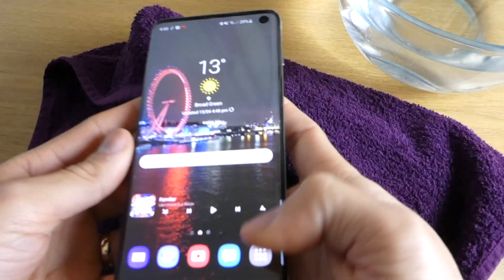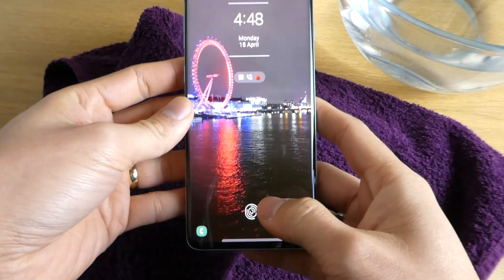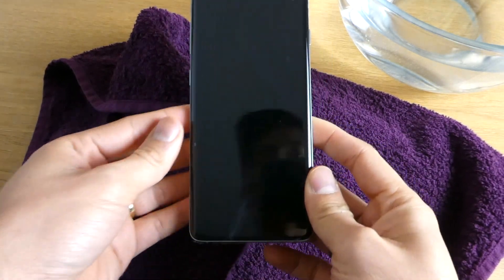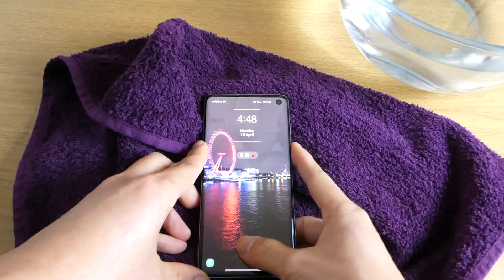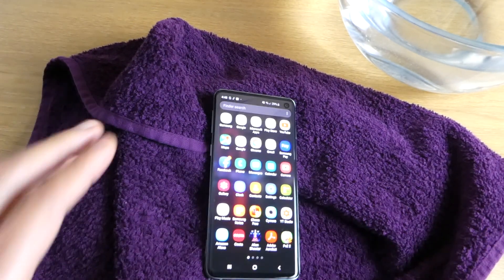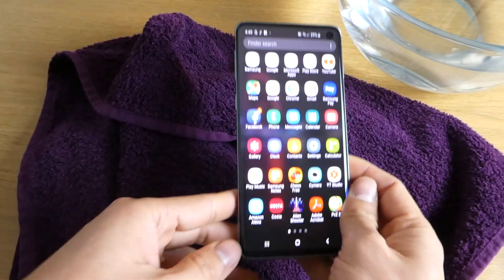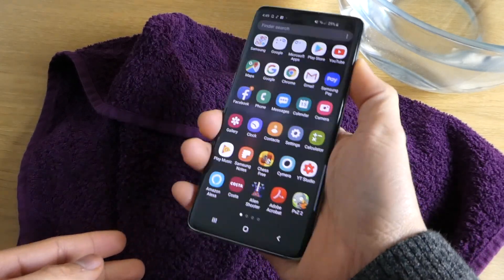As far as the actual phone is concerned, yeah — still alive after 30 minutes of soaking in the water! If any of you have the Galaxy S10, don't be afraid to put it in the water as long as it's fresh water — it will survive just like my phone. I'll let you know in 24 hours if there is any problem, but at the moment it's all good and up and running.